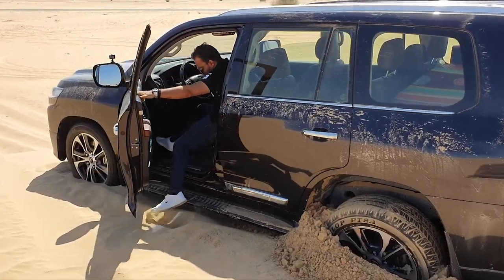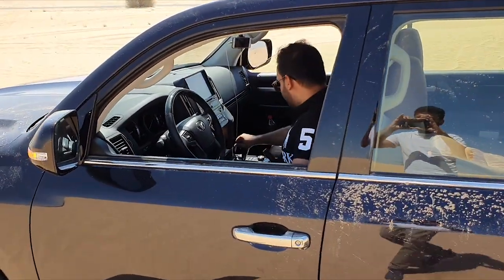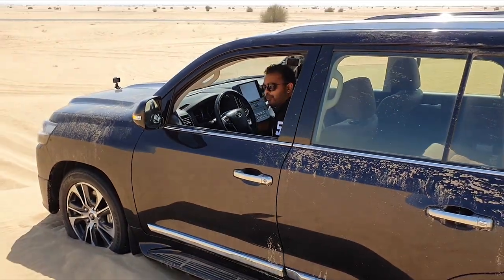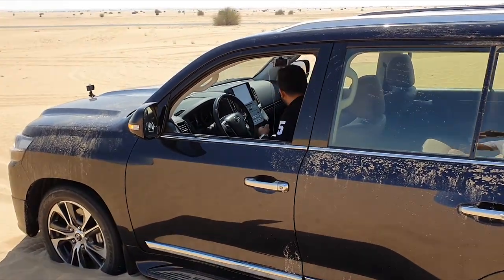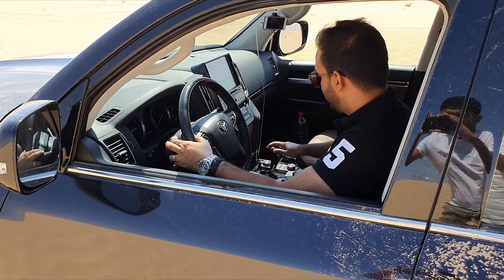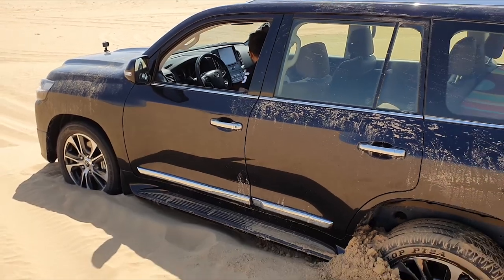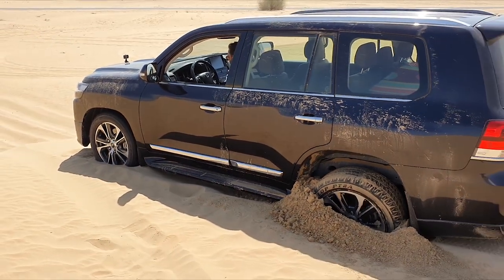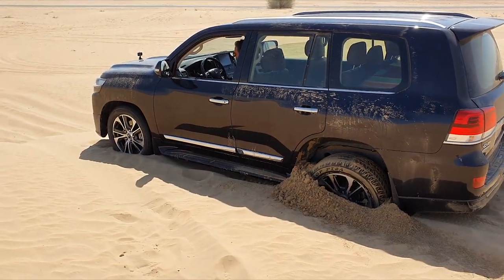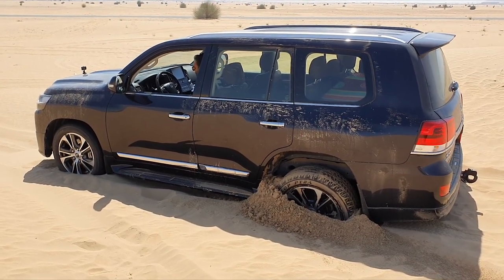I'm going to step in. I'm going to put it to neutral, then put it to four-wheel low. Once it's on four-wheel low, I switch on the crawl control mode, and then I put it on drive. Four-wheel low — crawl control on.